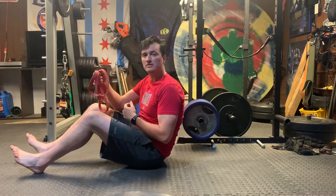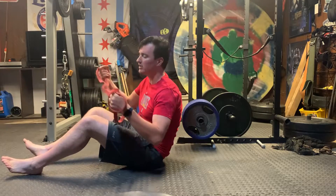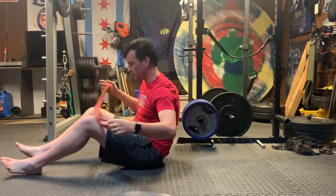Alright, hi everybody. I wanted to demonstrate how to use bands to mimic a hip thruster. So if you don't have the ability to get to a barbell, bands are an awesome tool.